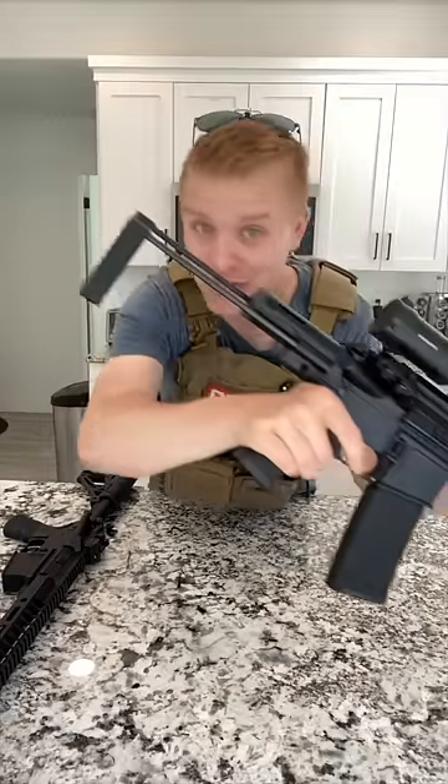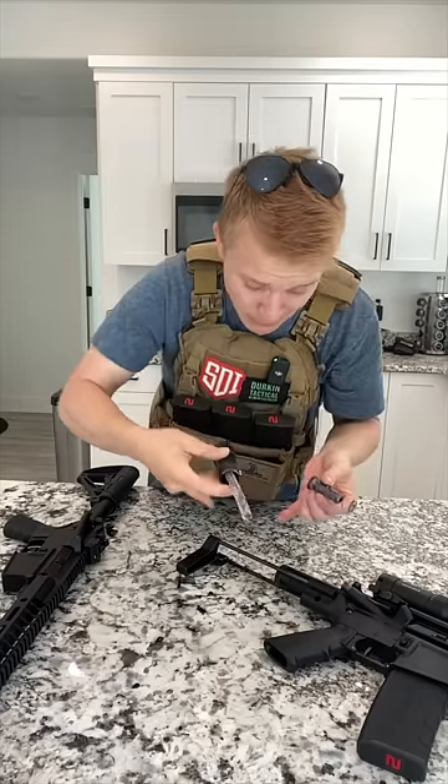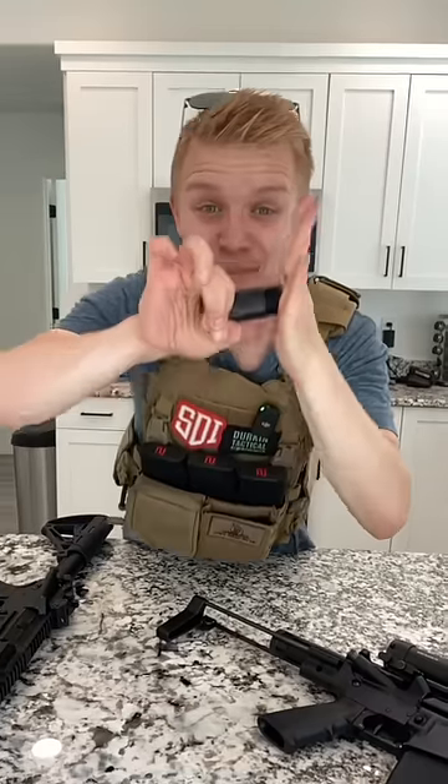So how on earth does this witchcraft work? Well, instead of having one long spring buffer tube behind your gun, Deadfoot Arms — the people who make this adapter — made a double spring system, and one goes inside of the other. It means that the springs absorb the same amount of recoil, but they take up half the space.